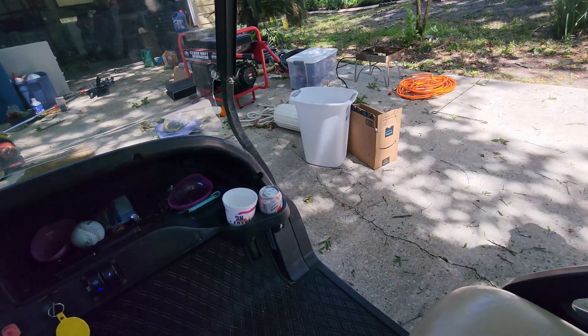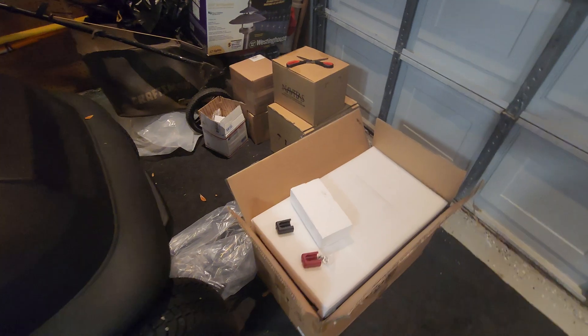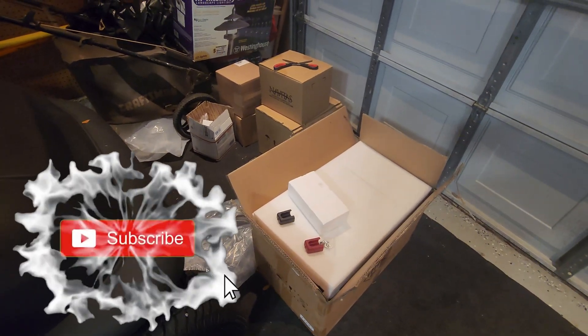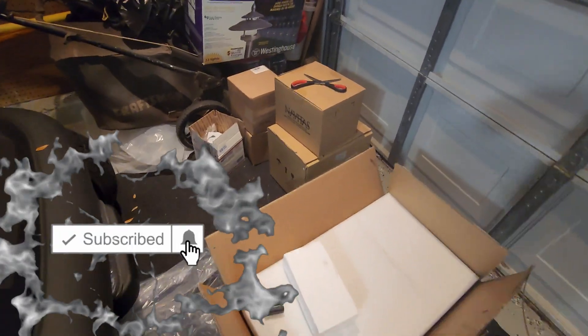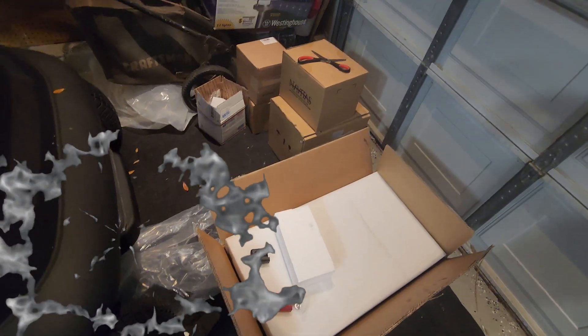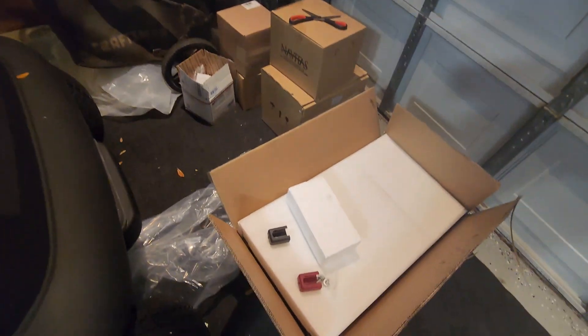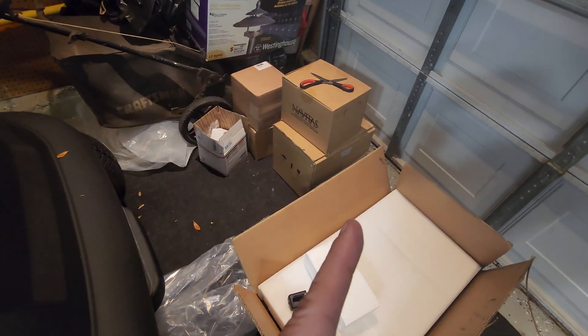It's 45 volts stopped and then about 36-37 when you're floored. So it needs a charge. Guys, welcome back to the channel. You can see right here that we have a bunch of parts for the golf cart — the 70 volt lithium ion conversion for the Club Car and also the AC motor conversion for the Club Car. We're going to be unboxing all that today.